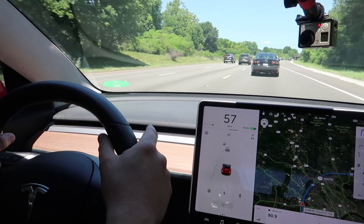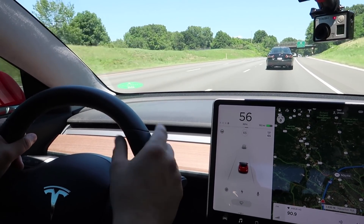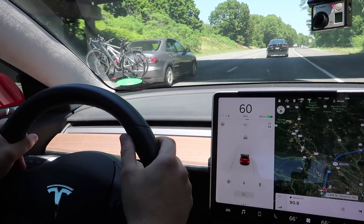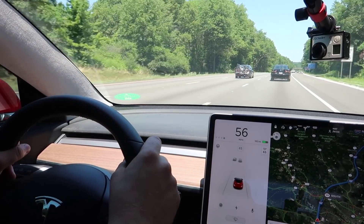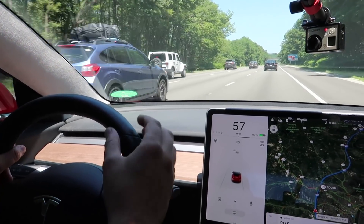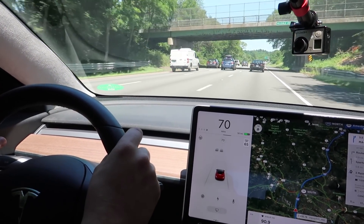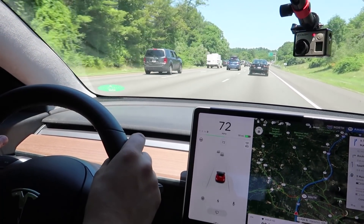This meter shows how much energy you are spending or getting back — it's a two-way street. When it's green you're regenerative braking and when it's black you're using energy — accelerating or braking. This is really helpful if you're trying to coast, because you can try and get it as close to nothing as possible, where the motor is not receiving or giving any energy. It's also just a nice visual to know, hey, I'm giving a little too much juice, or wow, I'm really getting a lot of energy back into my battery.